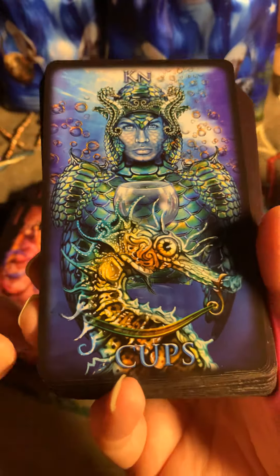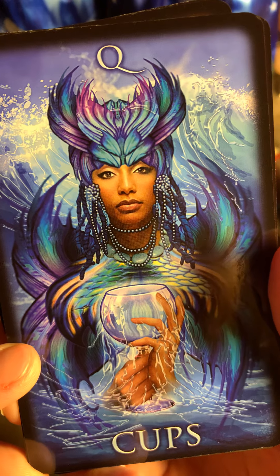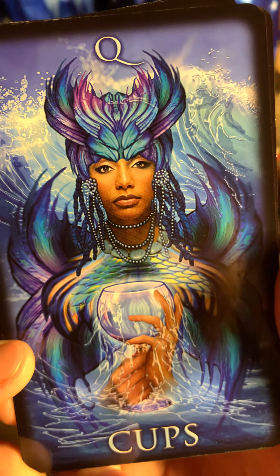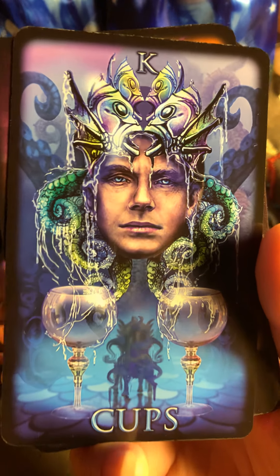It's a bit late so maybe I should have waited to do this tomorrow, but it's okay. Here is the Queen of Cups — very nice. King of Cups.